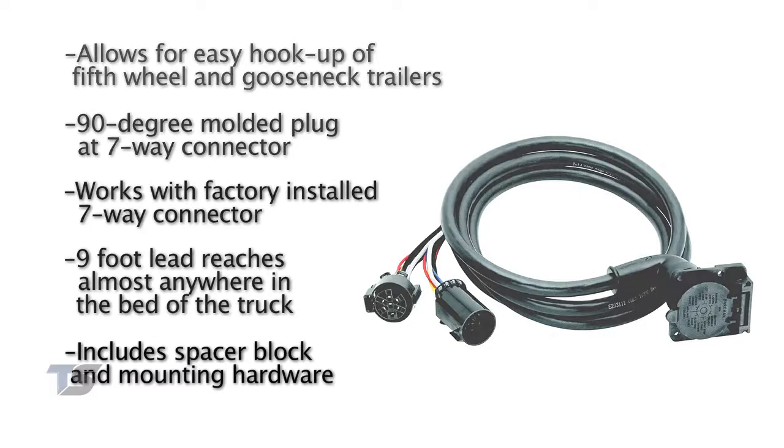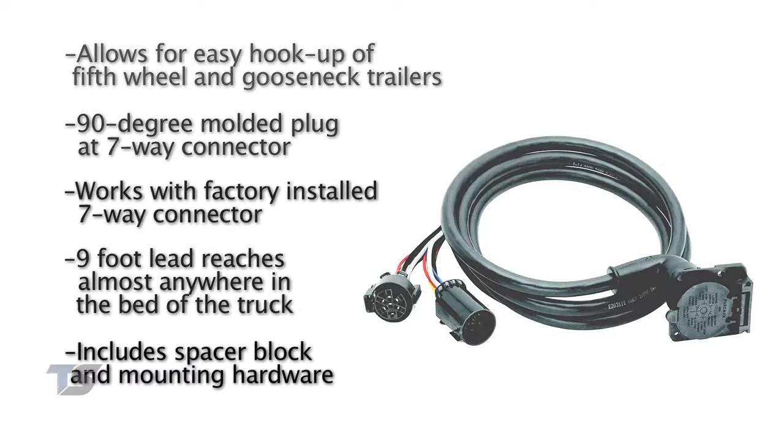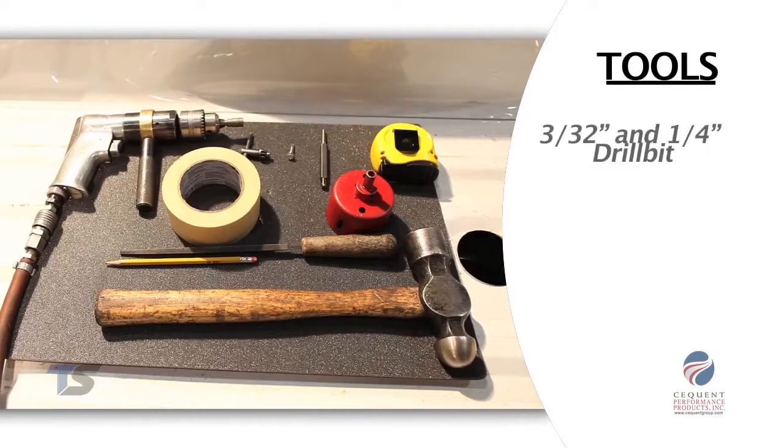The basic tools required for the installation will be a three thirty-second and quarter-inch drill bit, two-inch hole saw, nut driver, center punch, and hammer.